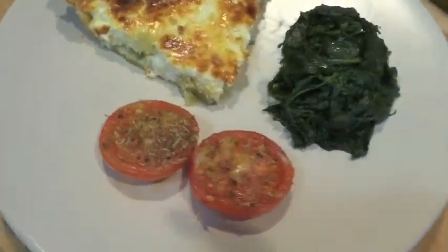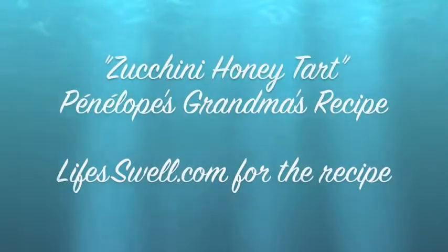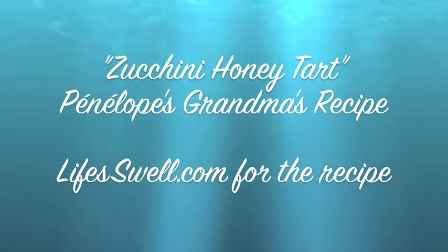I serve it with tomate provençale and fresh spinach — it's delicious. Or you can try maybe a green salad. Voilà! See you next time.